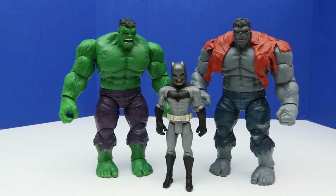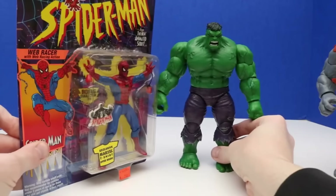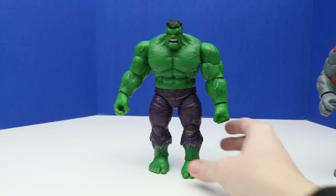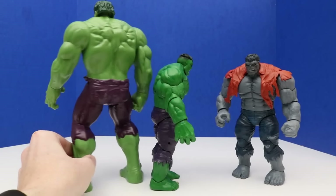Here's a Spider-Man figure — this is a Toy Biz Spider-Man figure. These are definitely not the tallest Hulk figures we have. We have much, much taller Hulk figures. These two Hulks are back to back and this is the 12-inch Hulk.